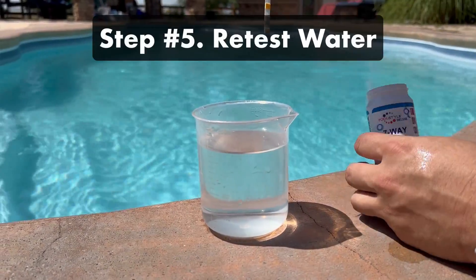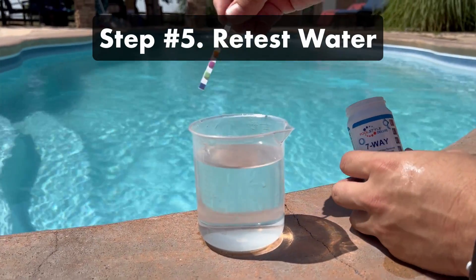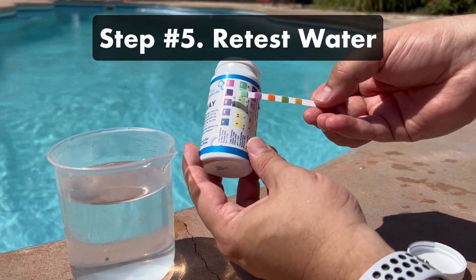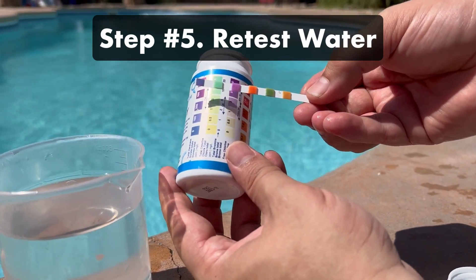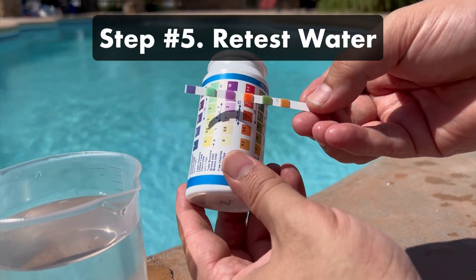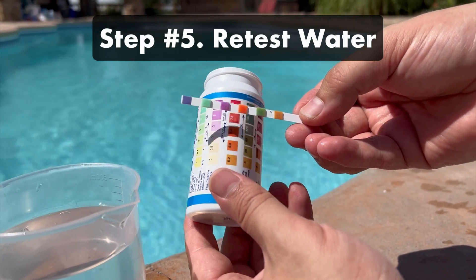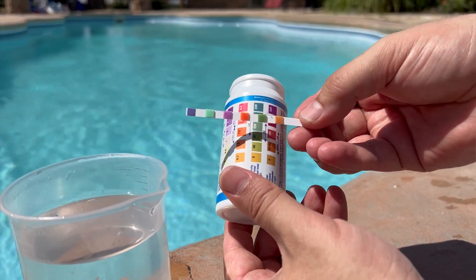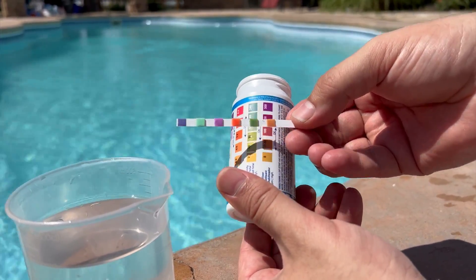Step five, retest your pool water. Retest your water after about five hours — you should notice a difference in your pH and alkalinity. If they still need lowering, add another dose of muriatic acid. Keep testing and adding muriatic acid in doses of a half-gallon or less, repeating as many times as necessary to get the pH and alkalinity down. It's not unusual for it to take a couple of doses.